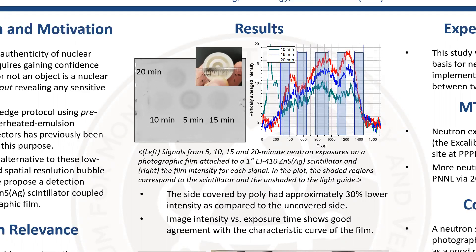When we exposed neutrons, the intensity on the film increased with increasing exposure time except for the five-minute exposure. This shows the afterglow effect, which I'm going to discuss later.